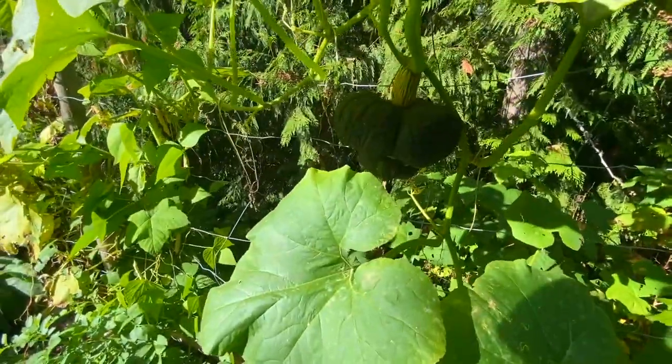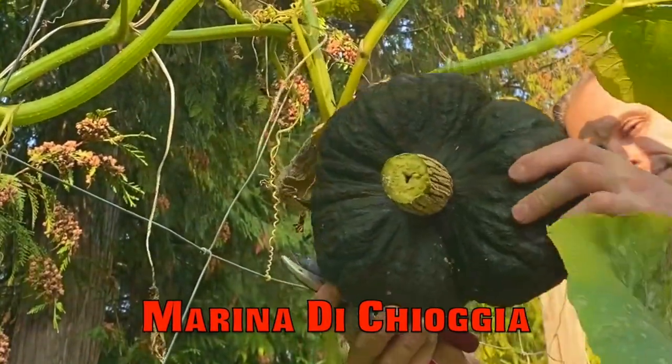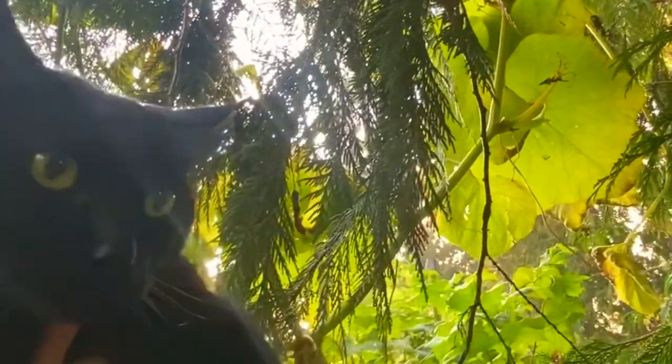The chayote, growing up the cedar tree here. The dog follows me everywhere — just to make sure I'm not doing something stupid.